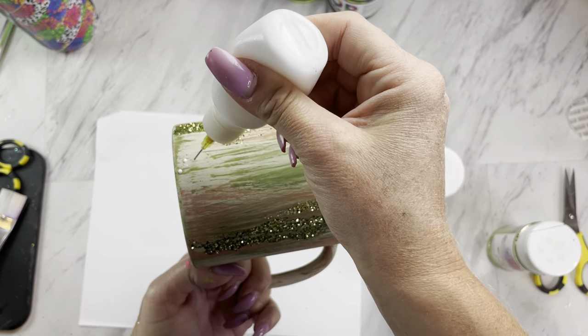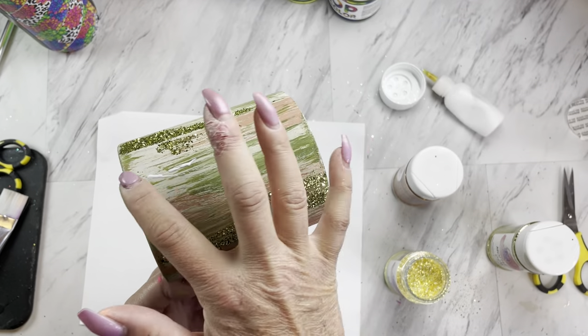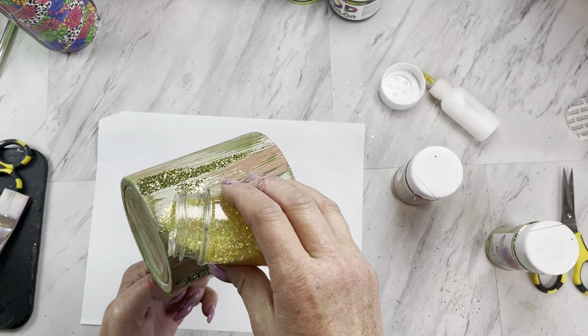Moving on to our second glitter color, I'm using Just Dandy. We're going to do the same thing as we did with the Morning Dew color, making sure we leave some of that paint exposed.